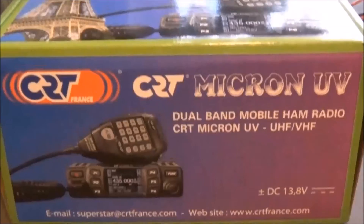Let's have a look in the box. Inside the box we've got the manuals, French and English. Inside we have the radio, the microphone, we've got a bracket, all the necessary bits and pieces, and a power cable.